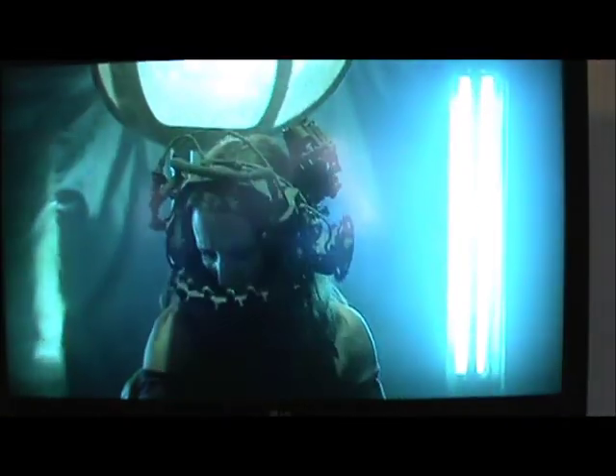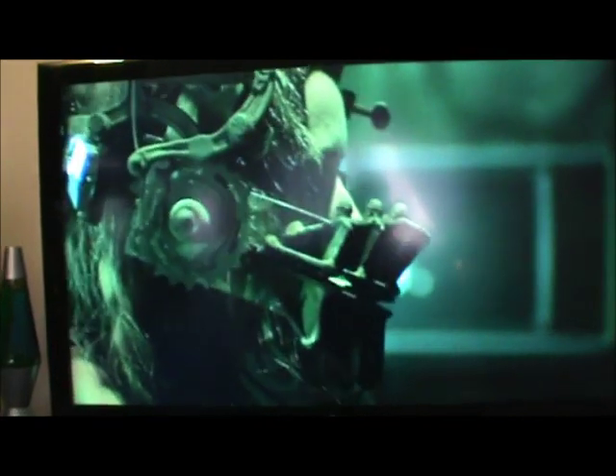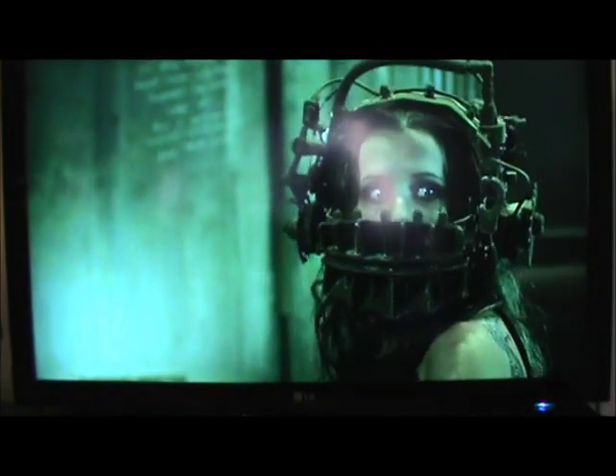I woke up. All I could taste was blood and metal. Yeah, what's up guys? If you guys can read from the title, yes, I did get myself a reverse bear trap from Saw 1. There it is guys. Just wanted to show you guys a little small clip of the movie, just so you guys could see how crazy and detailed this is.